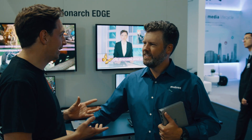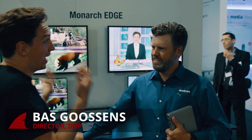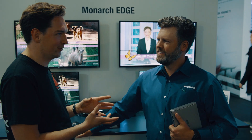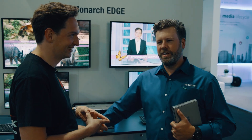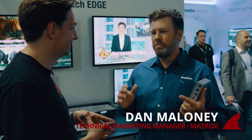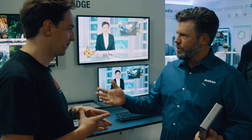We know and actually use Matrox products for RedShark. So there's something new right now. You guys have been friends with us for a while. The Monarch HDX is the product we're currently using.